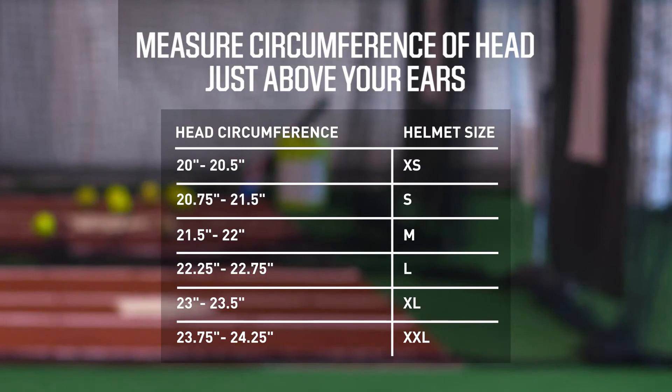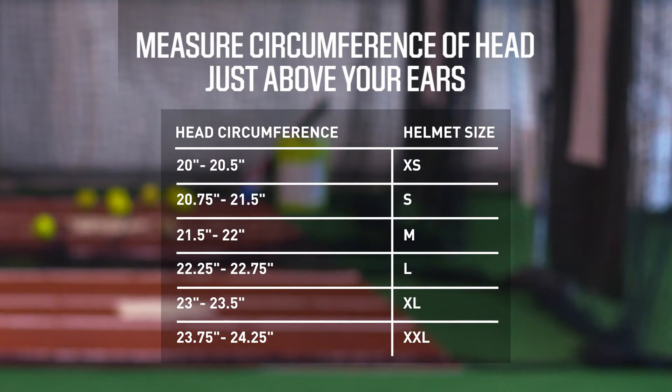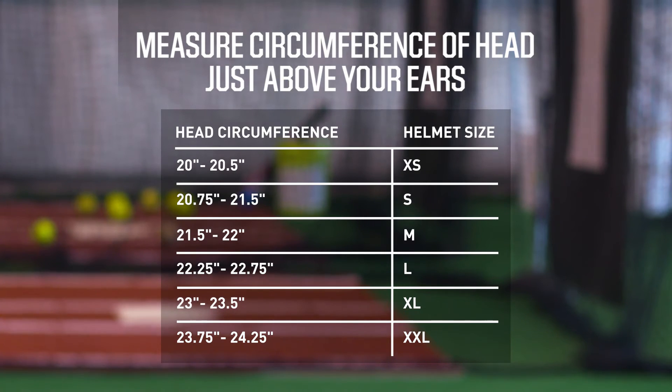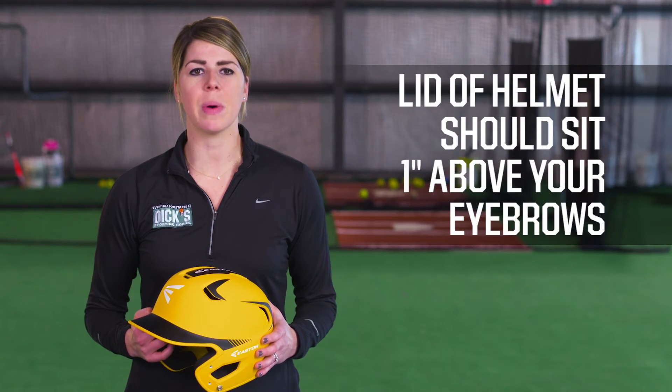When it comes to sizing, you'll find that buying a batting helmet is as easy as buying a fitted baseball cap. All you need to do is measure the circumference of your head and find the closest size available, which you can see on this size chart. When you put the helmet on, make sure the lid sits an inch above your eyebrows.